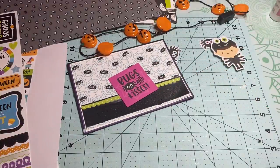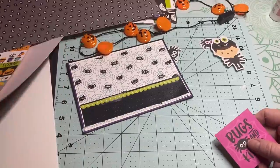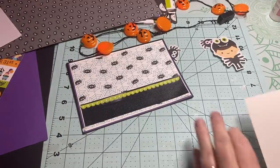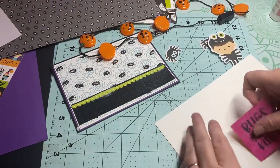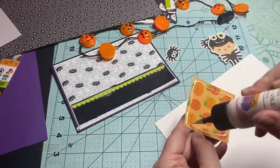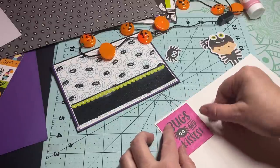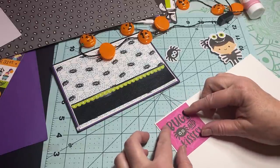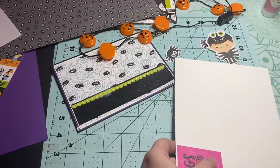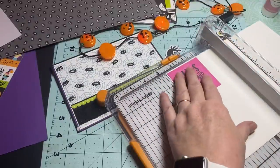I think that one needs some white — just look at your projects and see what colors you need. I'm going to get some scraps of white over here. I'm just going to add some glue on the back of this and position it where I want it, then get it trimmed up.